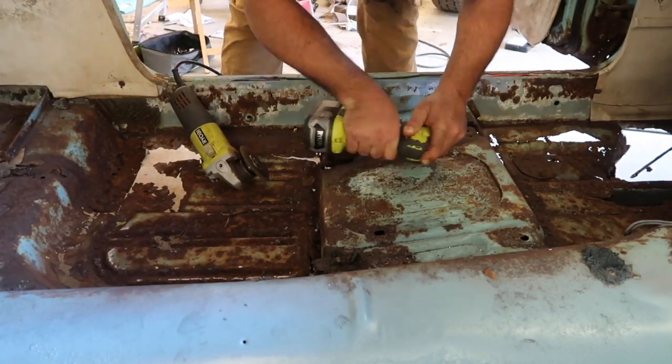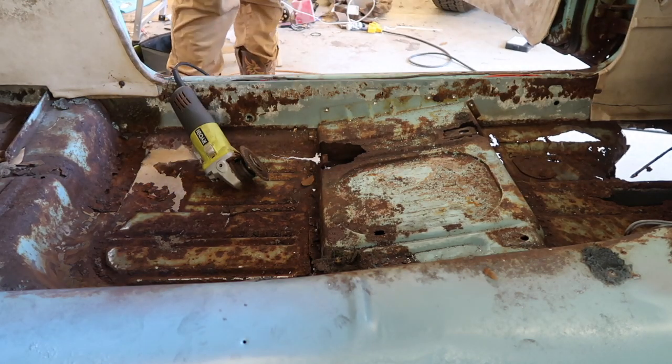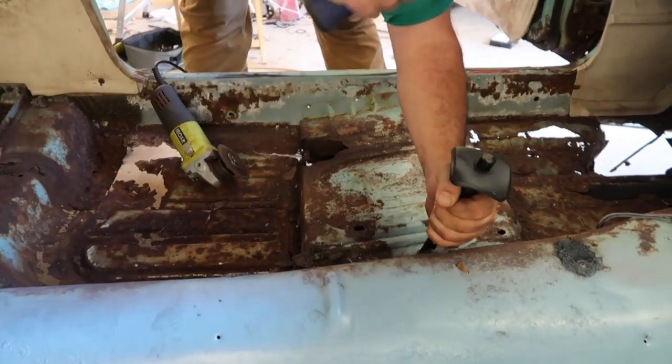Right here I'm drilling out the spot weld for the seat pan riser. That has to be removed before you can really get in there and cut out the entire floor pan.